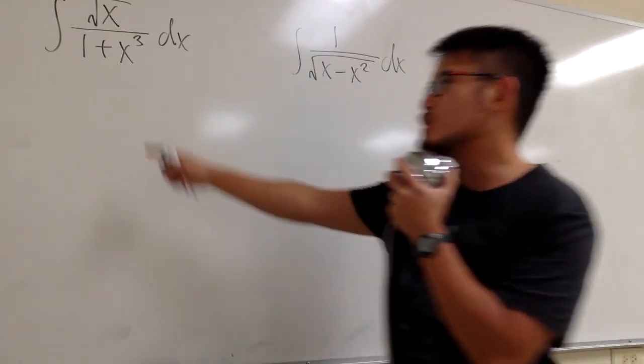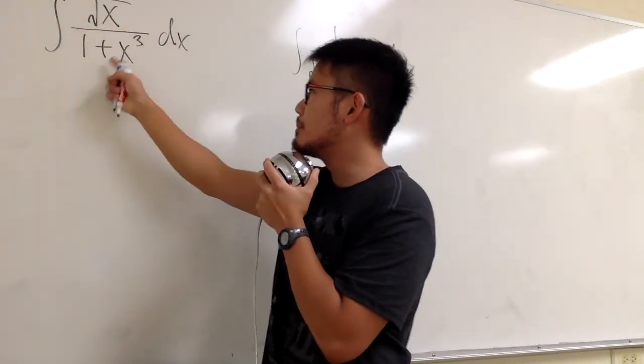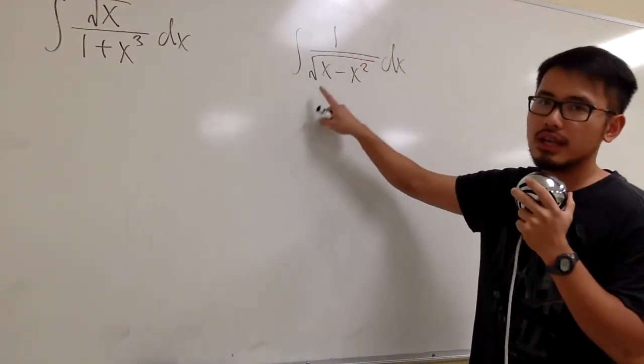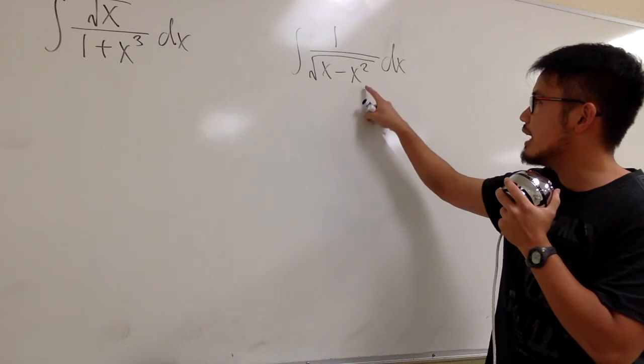This is Integral Battle number 20. The first integral is the integral of square root of x over (1 plus x squared to the 3rd power). For the second one, we have the integral of 1 over square root of (x minus x squared).